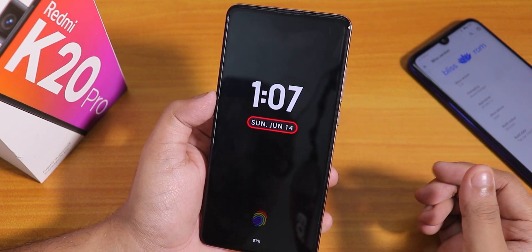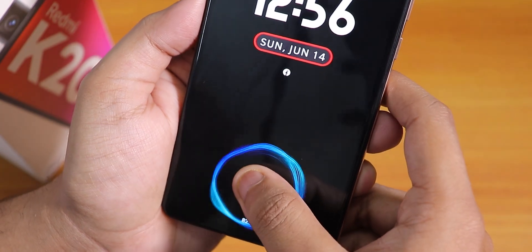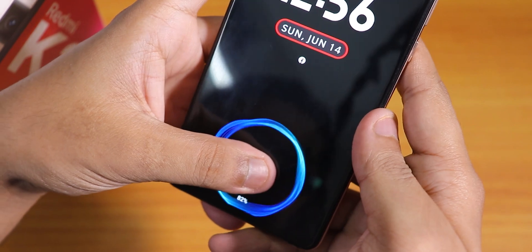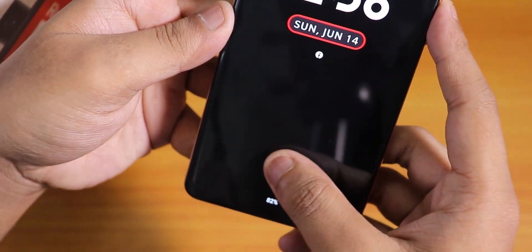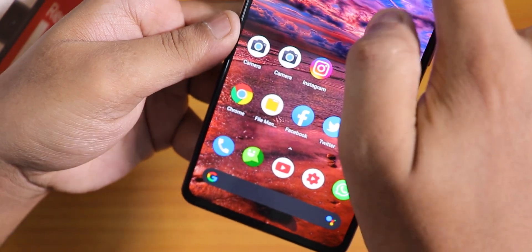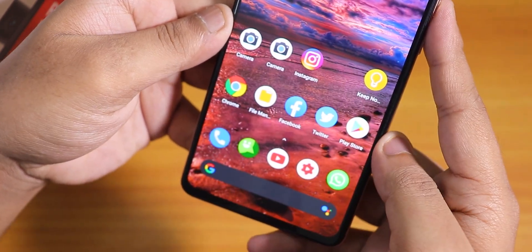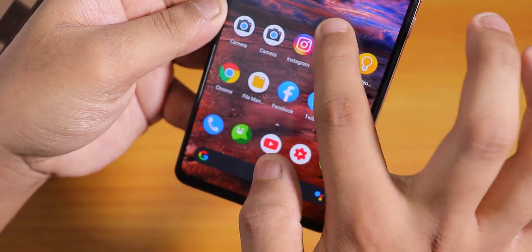The fingerprint scanner speed is pretty decent and it works almost 100% of the time, so I do not have any issues. The fingerprint scanner is very fast and accurate. Even the animations are pretty good. I think this is the Lost FOD or LineageOS fingerprint-on-display kind of thing — it's pretty fast, convenient, and it does work every time.